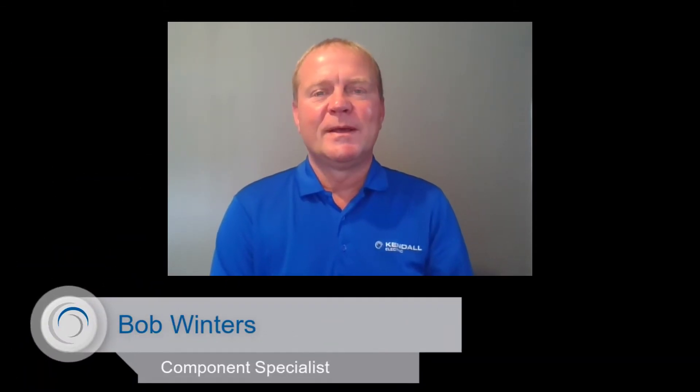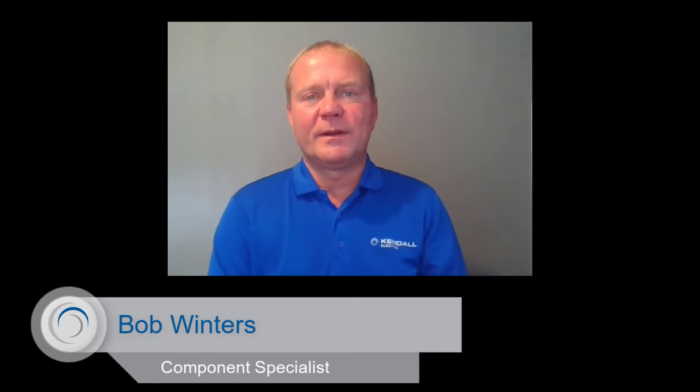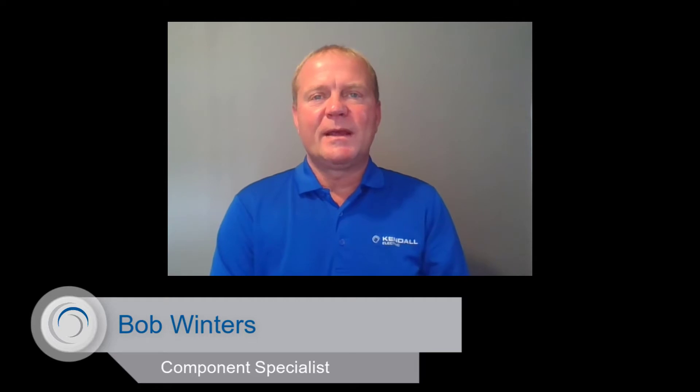Hi, my name is Bob Winters and I'm a Component Specialist with Kindle Electric. Today I want to talk to you about a Rockwell Automation technology called GuardLink and how it can benefit you by taking the mystery out of your safety system. By the end of this video, you should have a good understanding of how this technology will reduce your operating costs without a lot of initial cost or effort. So let's get started.